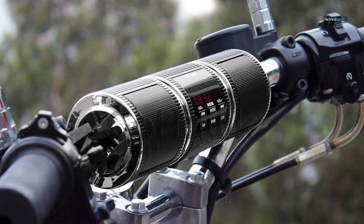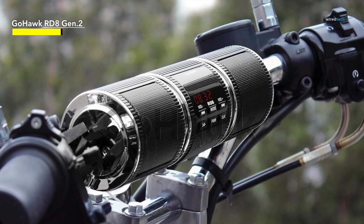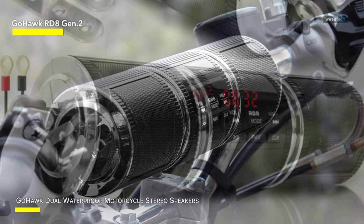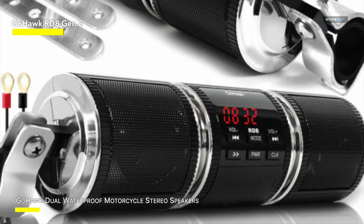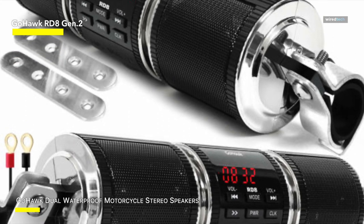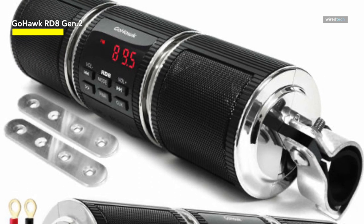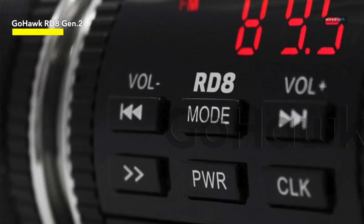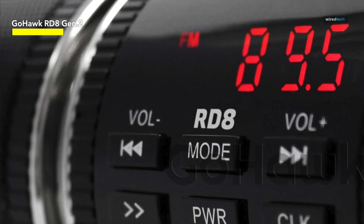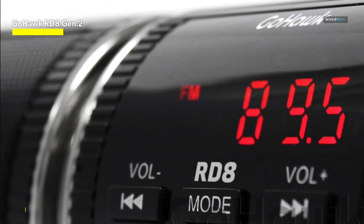Experience premium audio with the GoHawk dual waterproof motorcycle stereo speaker soundbar, encased in durable aluminum housing. Featuring a built-in high-performance power amplifier, it delivers exceptional crystal-clear sound quality. The advanced waterproof design ensures reliability in various conditions. Connect effortlessly with a 3.5mm audio jack aux input, supporting USB and micro-SD card MP3 files. Note that USB charging is not supported. Tune in to your favorite FM radio channels and stay updated with the digital clock display. It is ideal for motorcycles, scooters, ATVs, and electric bikes.